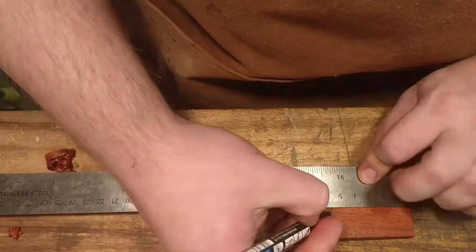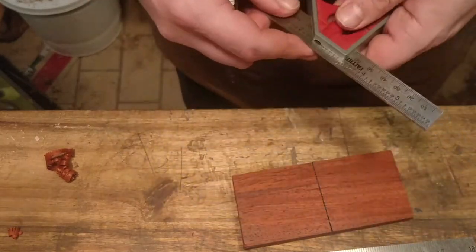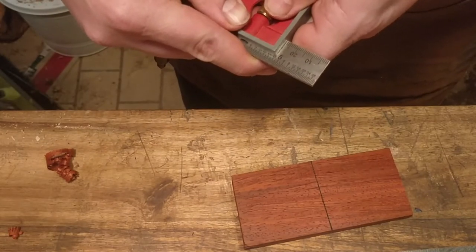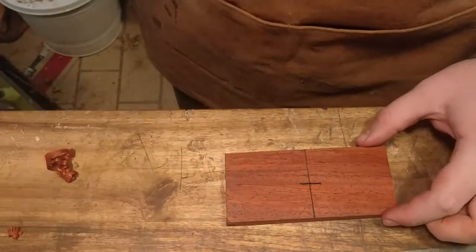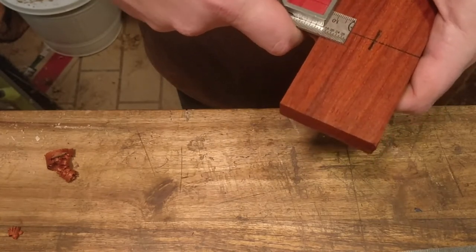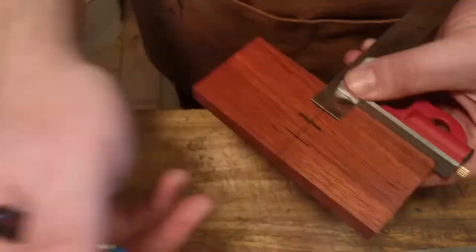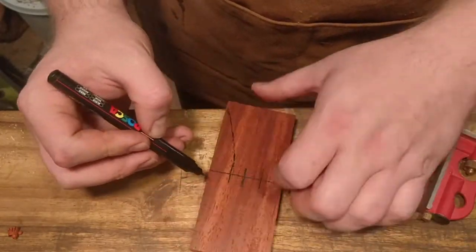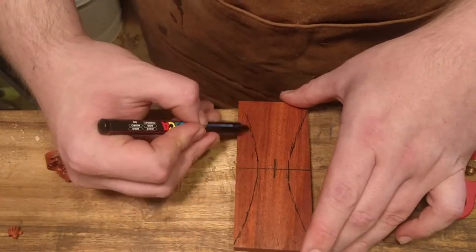We do the measurements again but this time properly, where we can see the centre and all the other sides we need to work on. I do the centering quite precisely, but for the rest of the measurements I more just take a feel for it because I don't want the shape to become too rigid — I want it to be fluid and organic. I want one side to be a little higher than the other, so I just go by hand and see what feels nice.